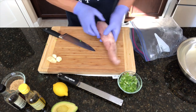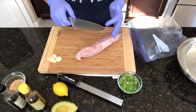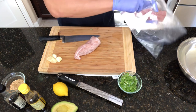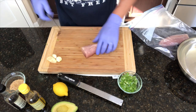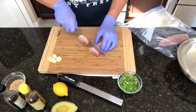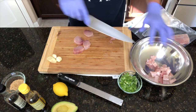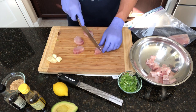This tuna fillet is still partially frozen, and I like to work with it that way so your tuna stays cold. I'm not going to use all of this at once — I think this is about a three-quarter pound portion. I'm basically going to cut this into half-inch slices. You can cut these as small or as big as you like; I tend to think half-inch cubes are good.